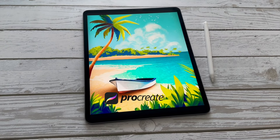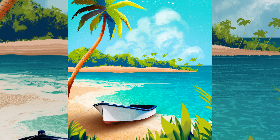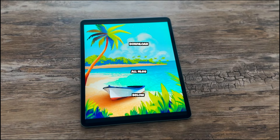In today's Procreate tutorial, I'm going to show you how to draw this beautiful seascape with a boat in just a few easy steps. No drawing experience required. All you need is an iPad with Procreate app and Apple Pencil. All tutorial files are linked below the video. Now if you are ready, let's get started!